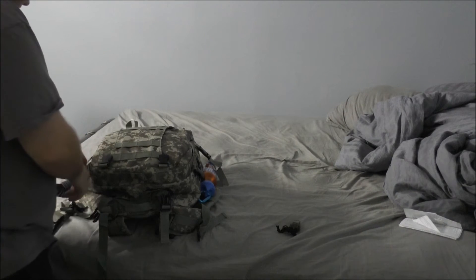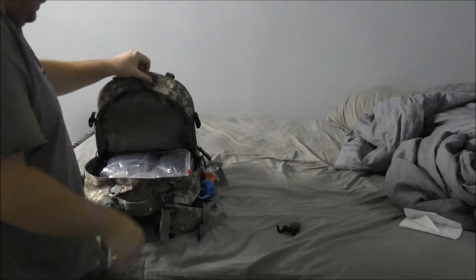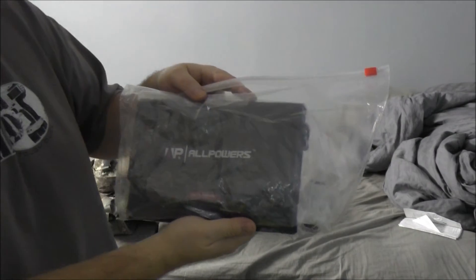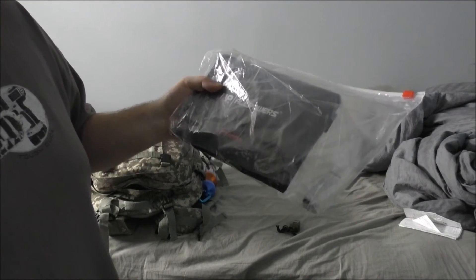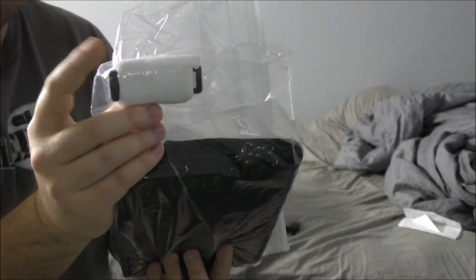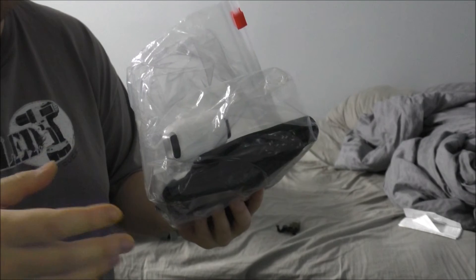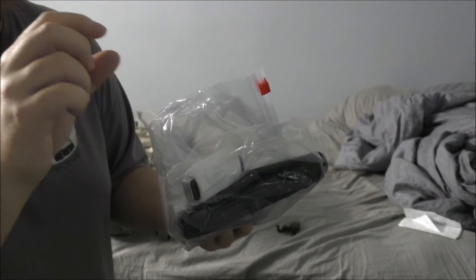We'll go into the main compartment. If you've been watching my videos, you'll recognize a lot of stuff. First things first — I have my All Powers portable solar panel. It's in a waterproof ziplock bag. I also have my USB lighter that you guys may have seen, and it's wrapped in gauze so it doesn't accidentally trigger inside the bag, because you have to push up and hold for the element to heat up.